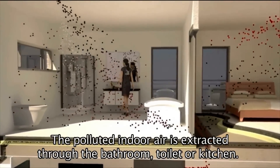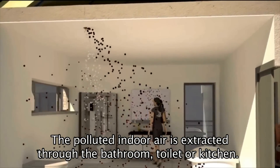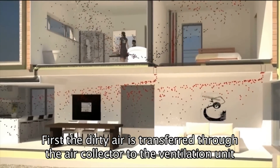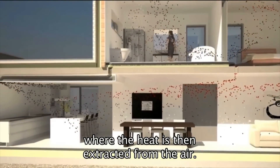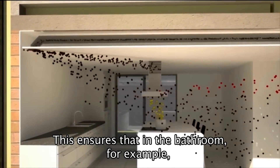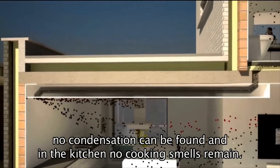Through vents, air flow between different spaces is made possible. The polluted indoor air is extracted through the bathroom, toilet, or kitchen. First, the dirty air is transferred through the air collector to the ventilation unit, where the heat is then extracted from the air. The air is then blown outside.